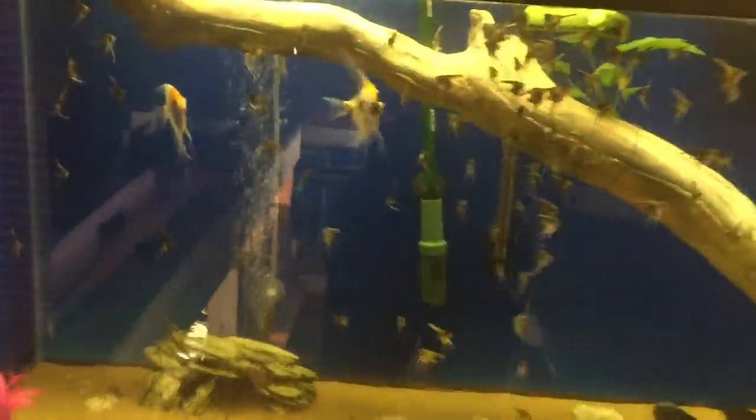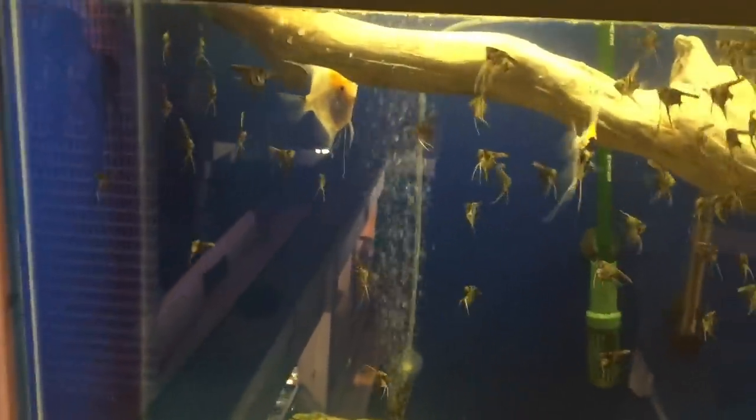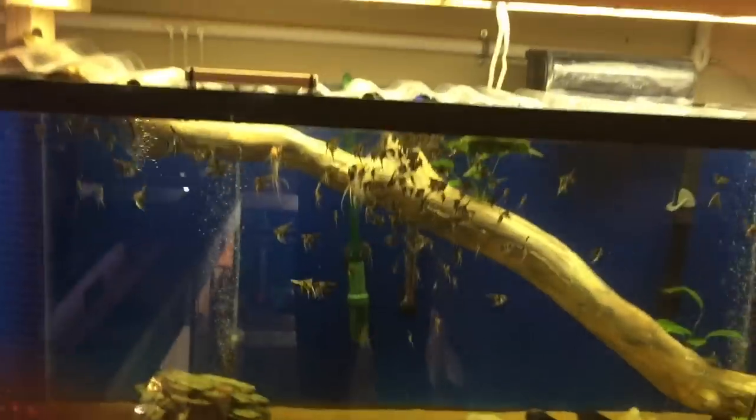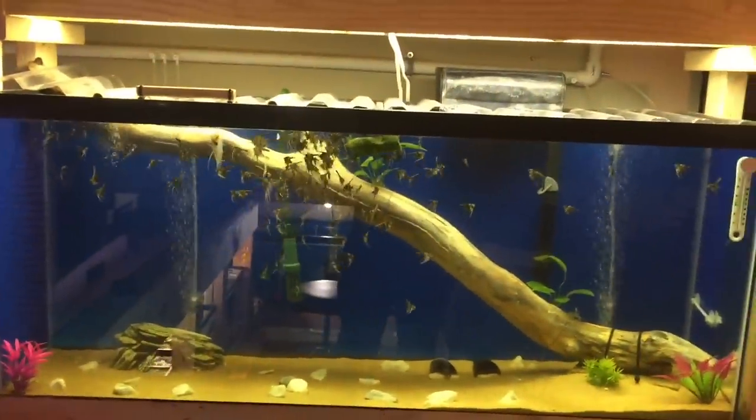In this 55-gallon grow out I also have an Eheim 80-gallon canister filter and I've done the same thing to it. It's got its return line here - you can see the low amounts of oxygen coming through. All it is guys is another venturi valve with a little control nozzle on it. Very simple, very easy way to create some oxygen without having to spend more money - all you need is an airline tube, a control valve, and a drill.